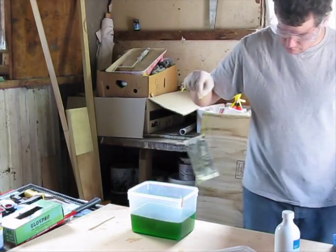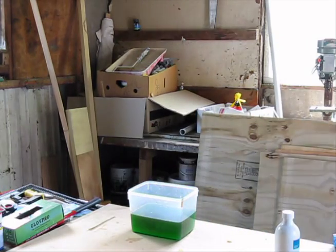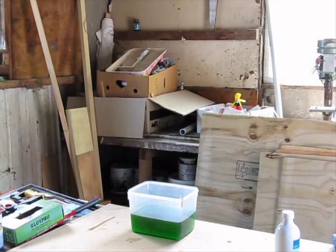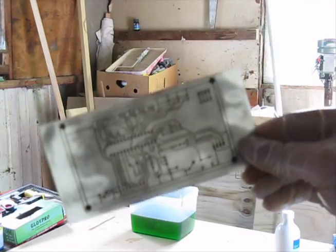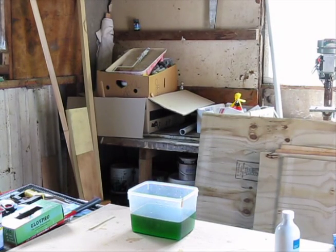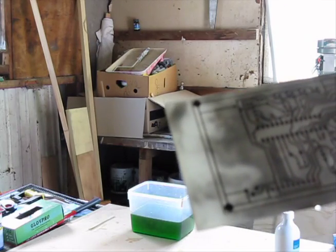Now I'm going to go and rinse this off. And there we have it — one etched board. You can probably only see that, but I'll put some high-res shots in anyway. A few areas that aren't perfect, but all in all it's quite usable. So that is the etch.